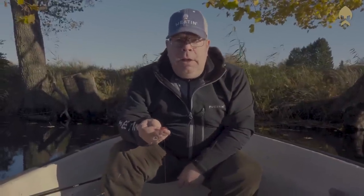Blood Tease can be a real game changer when the fishing is difficult. Give the lure a try and you will be impressed, I promise.